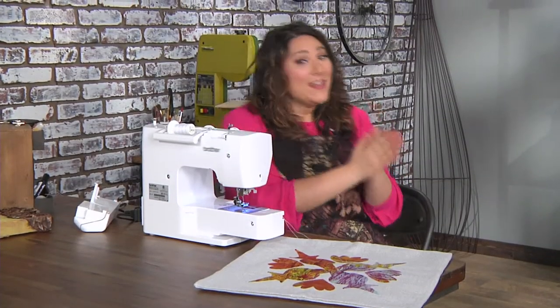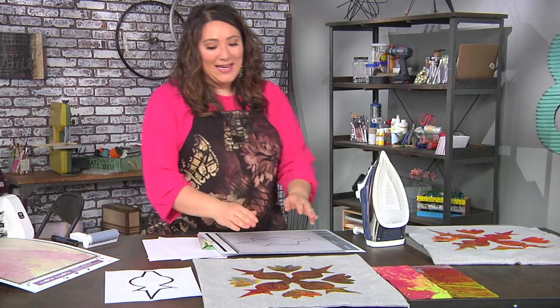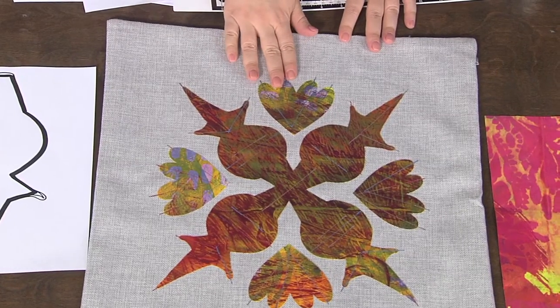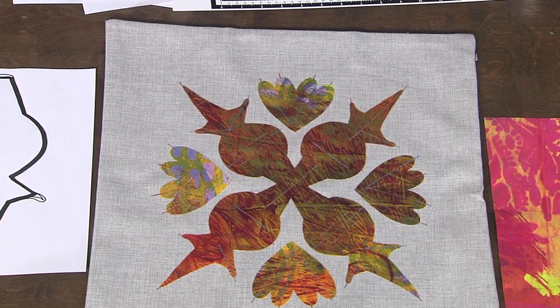Looking back at the finished pillowcase, you can see it's hand-dyed fabric with all this beautiful stitching — it really makes something that would otherwise be plain and boring into something fantastic.